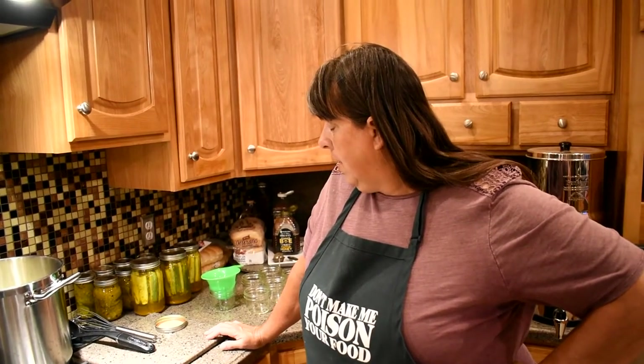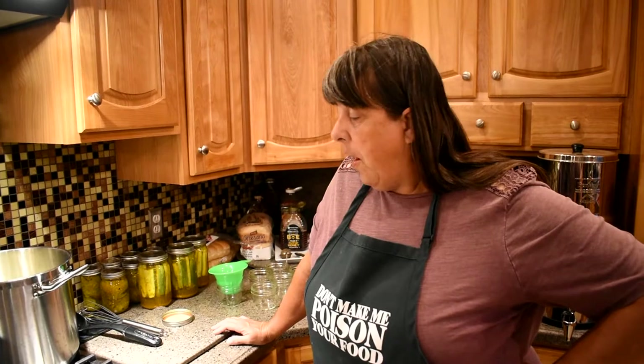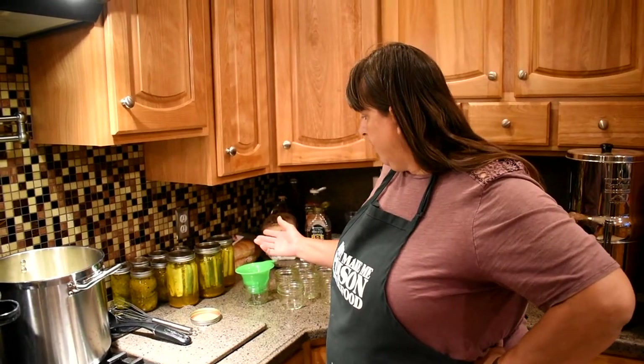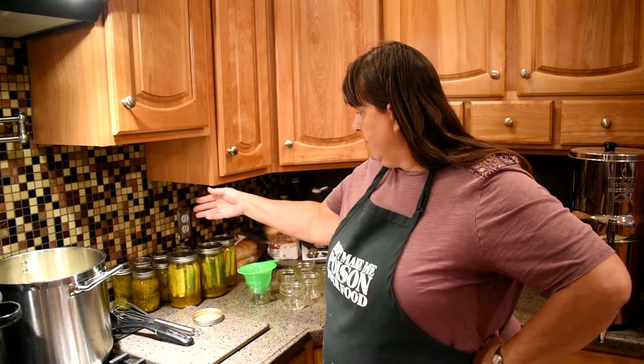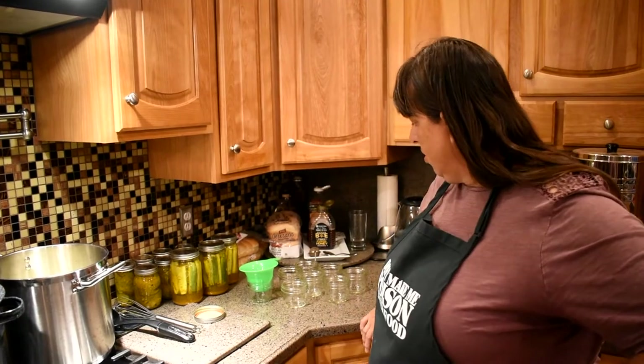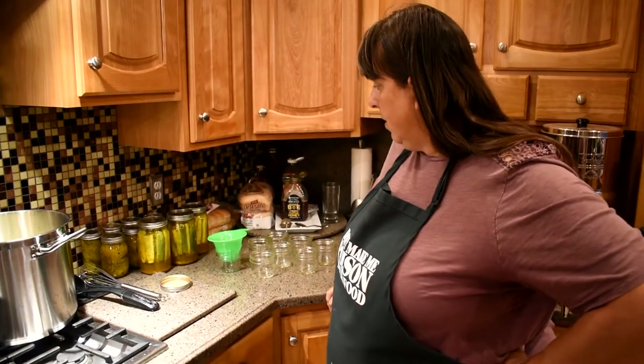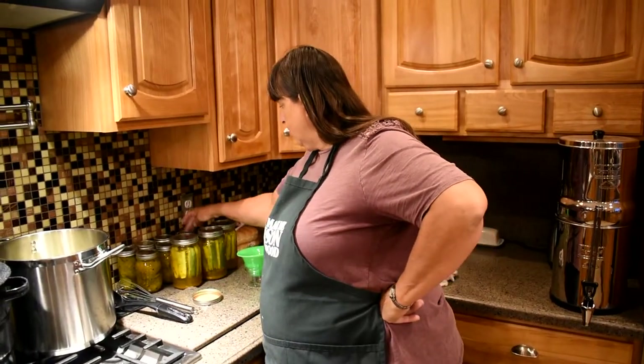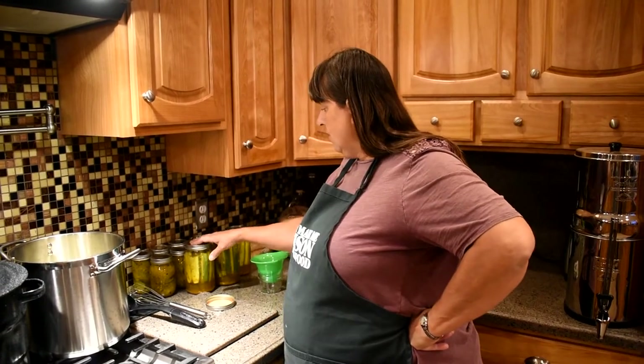How much do you think it cost? Well, I spent three dollars on cucumbers. The tiny little bit of spices. The vinegar — probably a couple dollars on the vinegar. So, six to eight dollars. And you can't buy even one jar at that price. Let alone I'll have three and a half jars, plus seven of those. If you figure each one was seven dollars each — one, two, three, four, five, six, seven, eight, nine, ten — so that's seventy dollars right there.